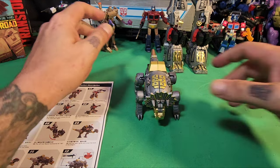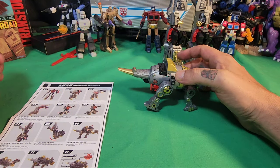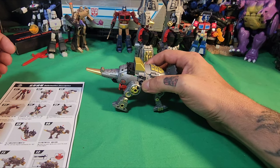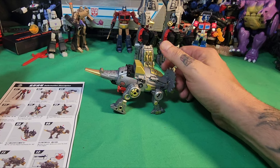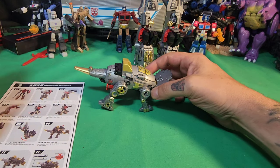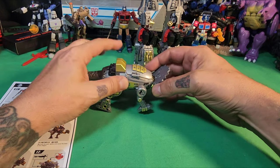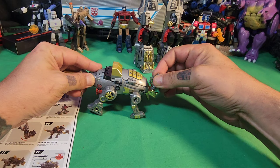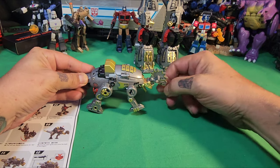I just like doing videos like this because it shows you that you and me, we are the same — we do things the same, and it's all good. So what it's telling me to do here is to take this piece and fold it in like that. Oh, cool little mohawk!